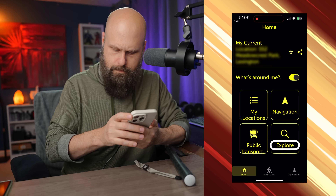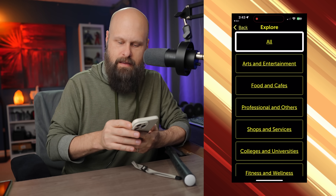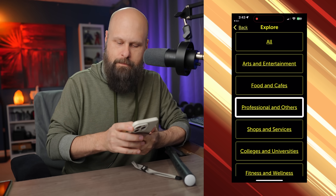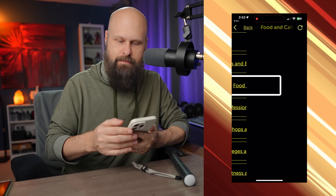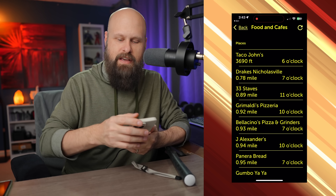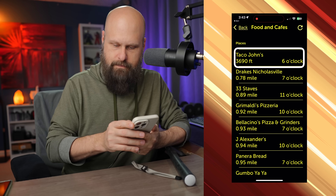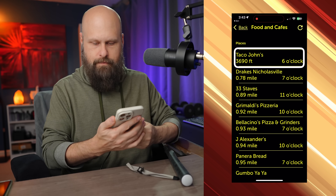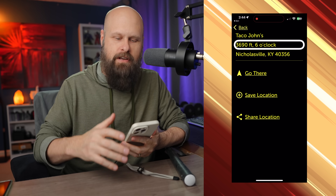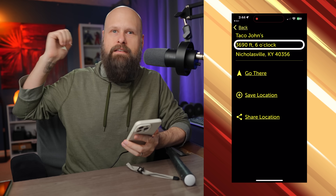Opening the Explore page shows a list of different categories: Arts and Entertainment, Food and Cafe, Professional and Others, Shops and Services. Let's check out Food and Cafes. This brings up a list of the places nearest to me with information, directions, and distance. For example, Taco John's at 3,690 feet. Double-tapping one of these items gives different options — it tells me how far away it is and what direction. In this case it's behind me, and yes, that's actually correct.